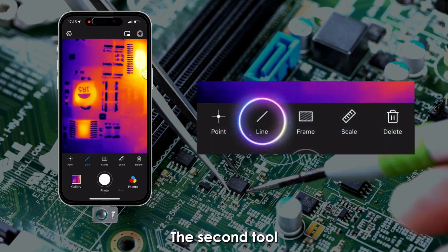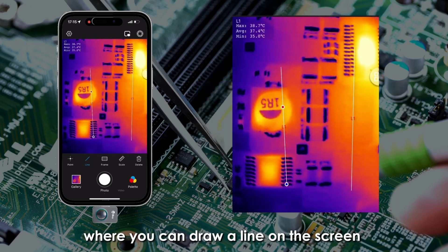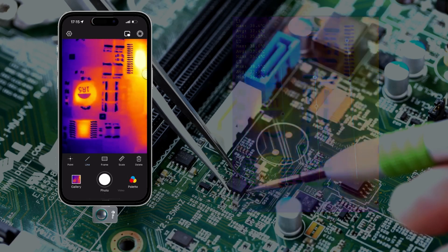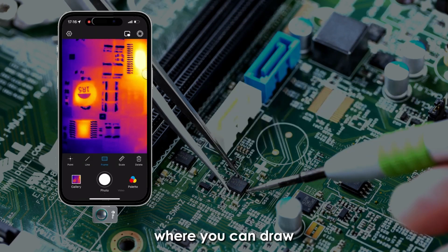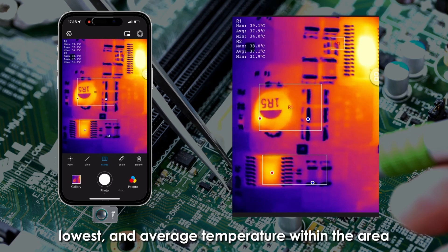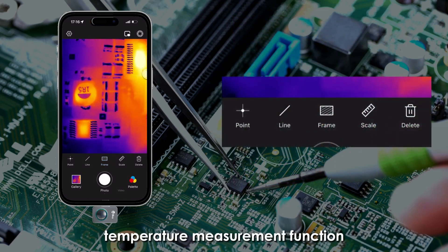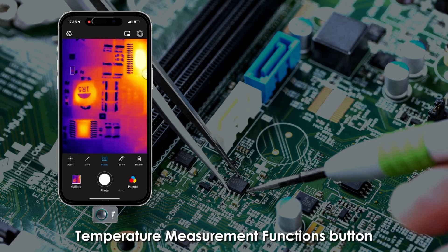The second tool is the line temperature measurement, where you can draw a line on the screen to display three temperature values of the line — highest, lowest, and average — and up to three lines can be drawn. The third tool is the area temperature measurement, where you can draw a square area to detect the highest, lowest, and average temperature within the area. You can click the delete button or use the clear-all button to cancel any temperature measurement function.